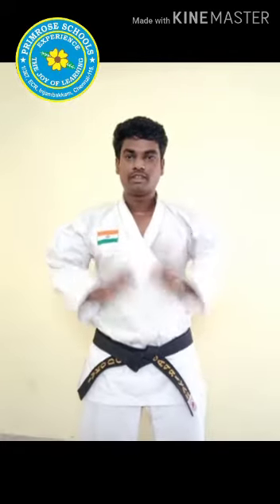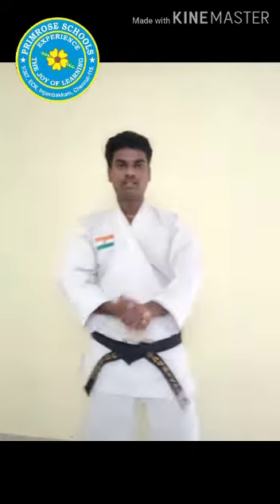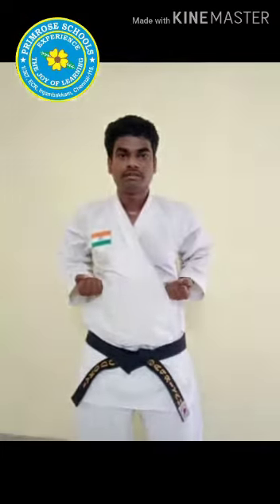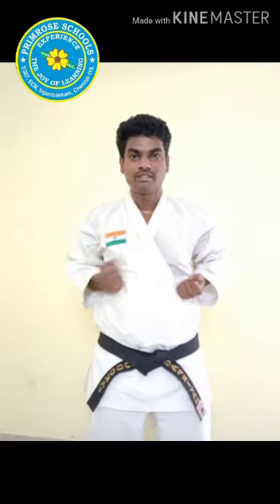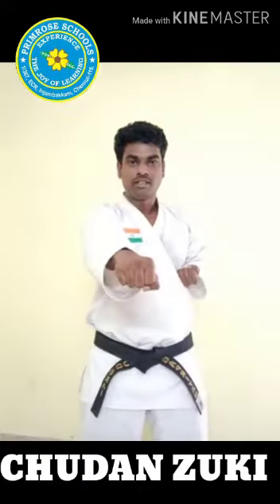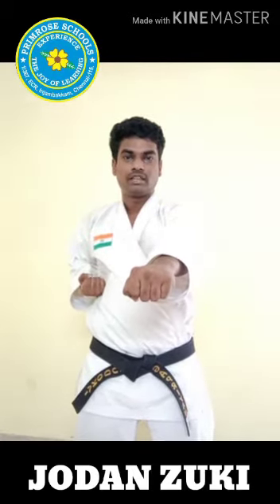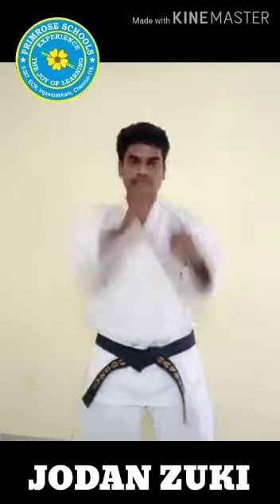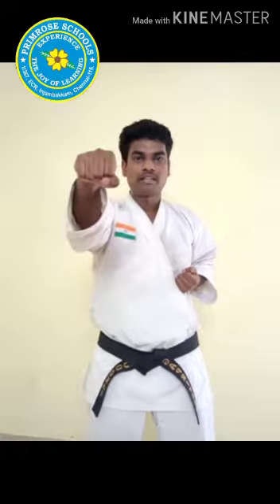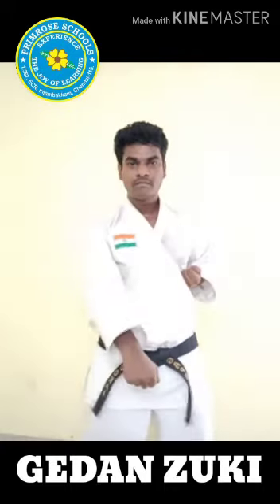Breathe in, breathe out. Very good, children. Let's have a small combination of all three basic punches. Yoi. Keep your answer therein. Start. Itch. The first technique we practiced is Chudan Tsuki — let's do five punches. Itch, Ni, Sa, Se, Go. And last class we practiced Jodan Tsuki — upper level punch. Itch, Ni, Sa, Se, Go. And today's class we practiced Gedan Tsuki. Itch, Ni, Sa, Se, Go.